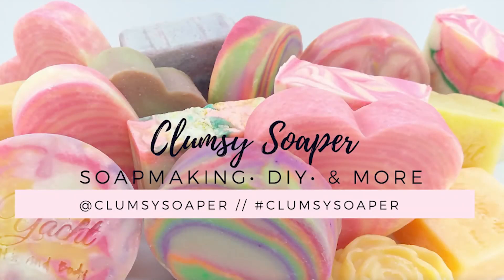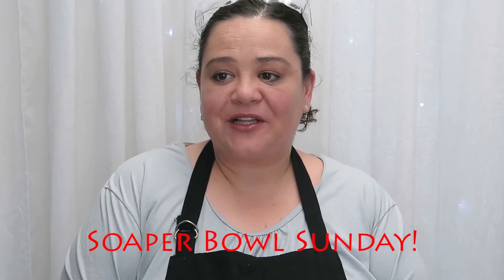Hey everybody, it's Heather here from Fatty's Soap, and today I'm doing a collab with Kathy, the Clumsy Soaper. I will leave the links to her channel below. Kathy reached out to me and wanted to do a collab, and I'm so excited because this is my very first collab. I would love to do more collabs, so if you guys are soapers and you want to do a collab, just message me. Kathy's going to be doing the crazy hanger swirl, and she was inspired by my hippie chick soap that I made a couple months back. I'll leave the links to Kathy's channel below so you guys can check her out.